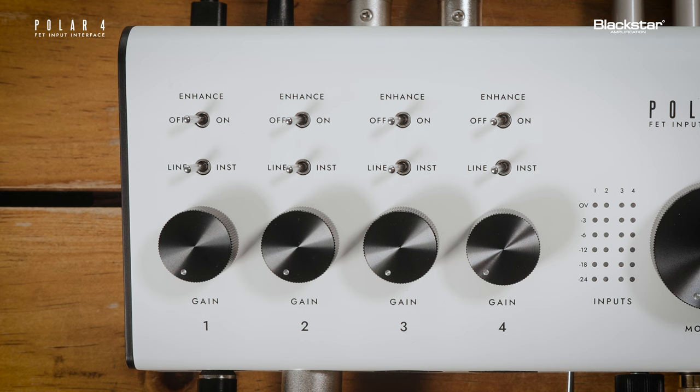If you've inserted a quarter-inch instrument cable from your guitar or any other instrument with a high impedance output, select instrument on the line/instrument switch. If you've inserted a quarter-inch cable from a device with line level output, such as a keyboard or studio hardware,